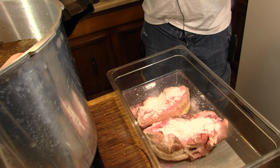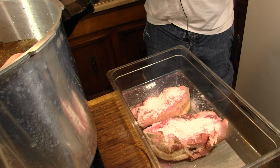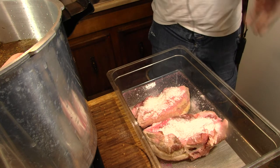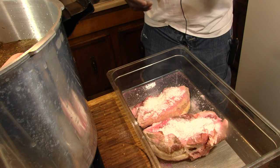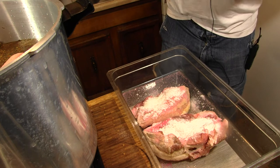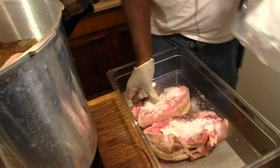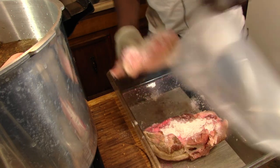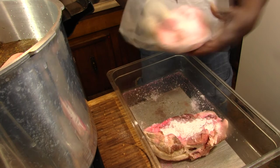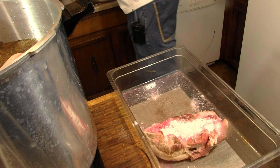Then you'll rinse it off and we're going to stick it on the smoker, put a little smoke to it — a light smoke, a cold smoke. We're not going with a lot of heat. We're going to do it roughly about 185 for a few hours. So I've got what I want on here, season wise. Just going to slip it in the bag. We got plenty of salt on them, so I'm going to leave them just like that.